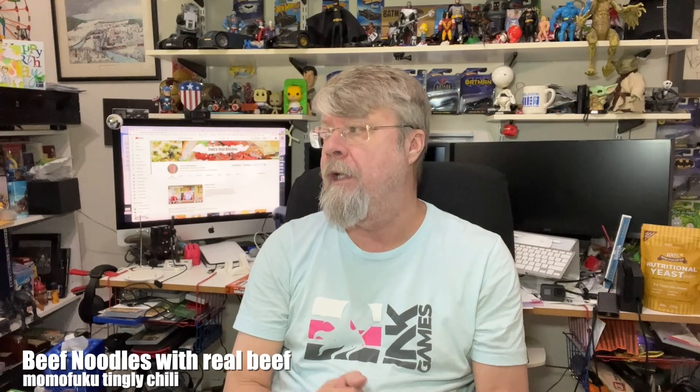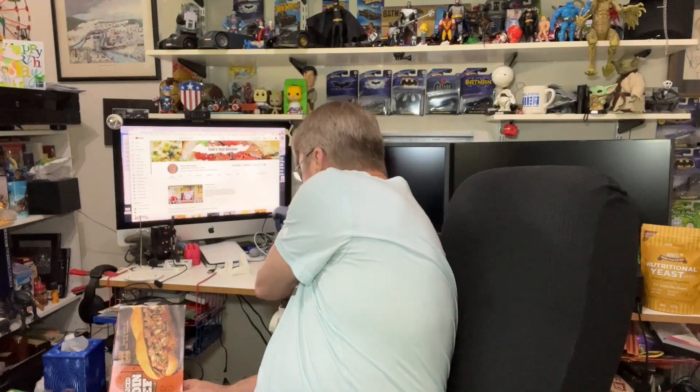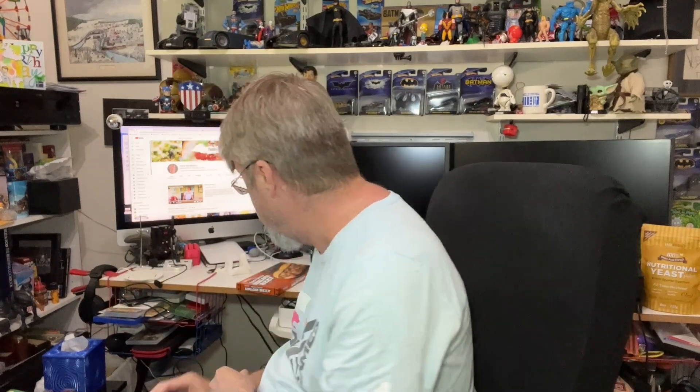Hey folks, I'm going to try something today that I will actually be doing in the office for lunch, and I want to test it out to see if this is actually going to work. So what I've got here is some thinly sliced beef sirloin and some Momofuku noodles. Sounds like this will work really good. The HEB thinly sliced sirloin is really good for making Philly cheesesteaks, but I wanted to try it with the noodles to make a really good lunch with noodles and beef.